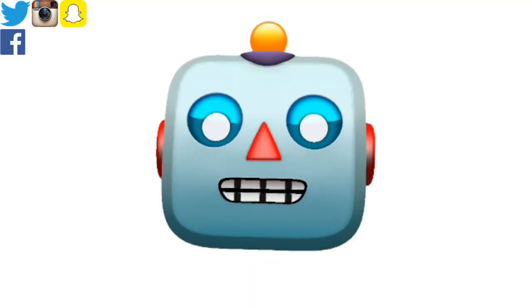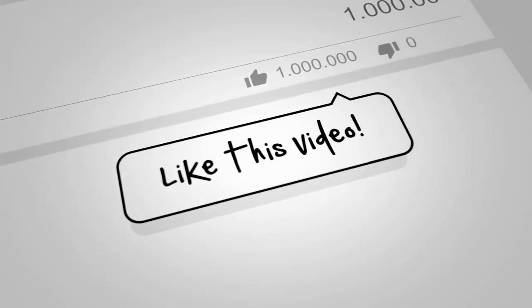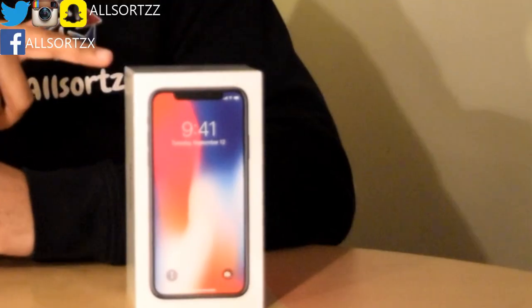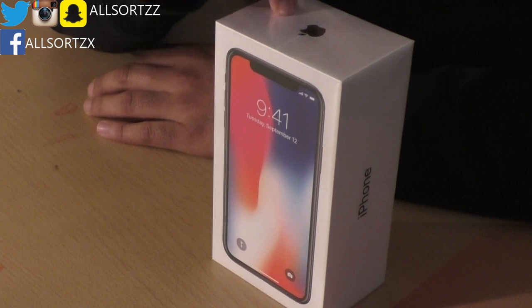What's happening people, welcome to All Sorts. Today we're going to review this Apple iPhone X. Make sure you subscribe. Just before I start this video, I'm wrapping the All Sorts channel here, so make sure you subscribe as there are a lot more videos yet to come regarding the iPhone X. Follow me on any of these social medias and I'll be uploading as much as I can. Anyways, here we have the iPhone X.